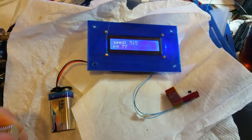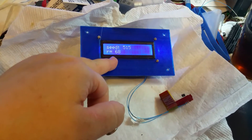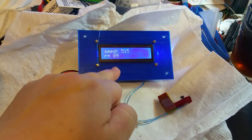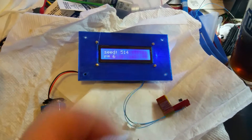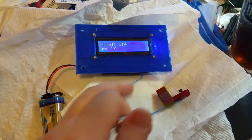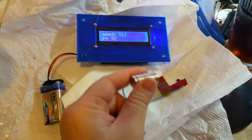This way it'll generate different random numbers. The seeds are here and you can see for every time it turns — 151 — the random sequence is the same. The sequence right now is between 1 and 100, and every time it turns 114, it has the same sequence. Now 114, 113.